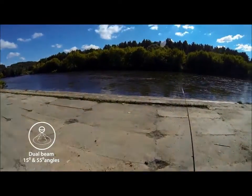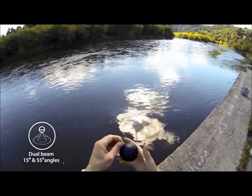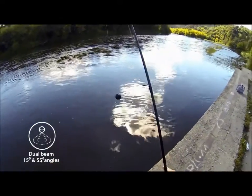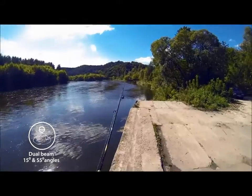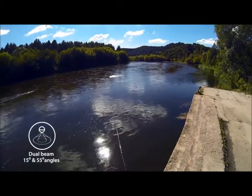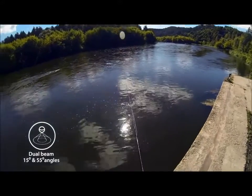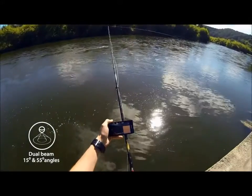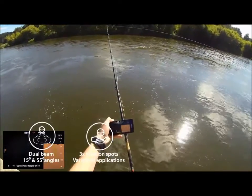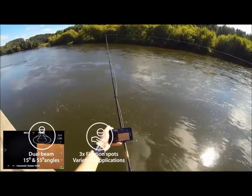A dual beam sonar gives you two different angles — 15 degrees and 55 degrees — a useful tool when fishing in all kinds of different locations, depths and water conditions. Two beams combine great detail with a wide coverage area: a precise narrow beam for high accuracy returns fish, structure, detail and bottom profile, and a wide beam for an ample search area. Three metal inserts with an M5 screw for attaching Deeper to mounting accessories ensures a variety of applications.